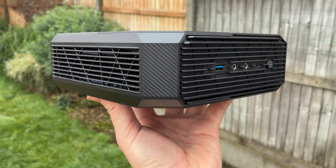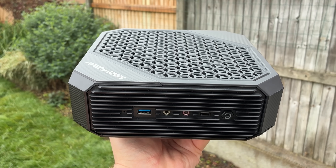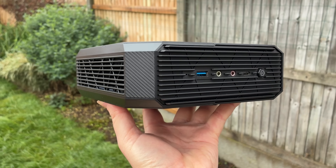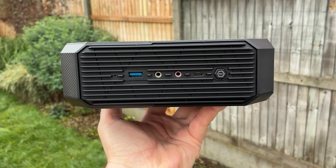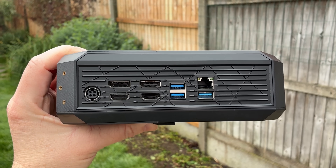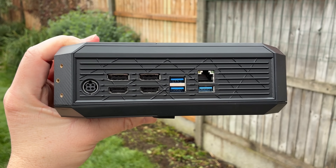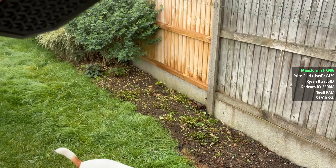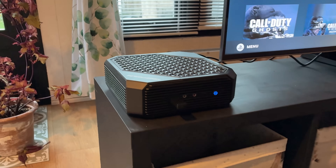Hello everyone and welcome to another video. With the news of the upcoming Steam Machine, I thought I'd have a go at creating my own one. I recently won this in an online auction for £429. This is the Minisforum HX90G and I've always really liked the small form factor plus the really quiet operation. I thought it would be a perfect starting point to create a custom Steam Machine that I can plug into the television in the garden office.